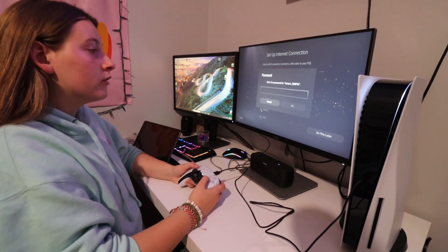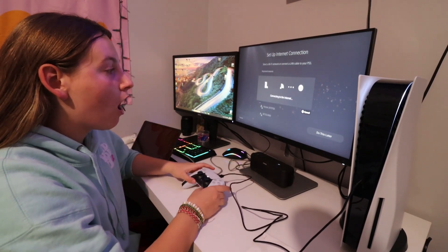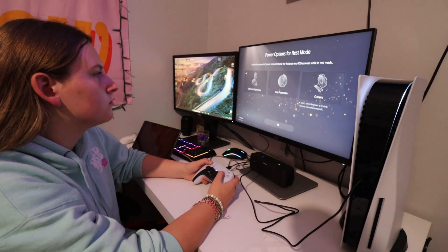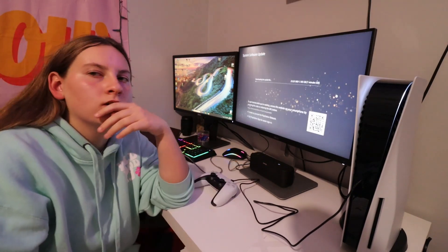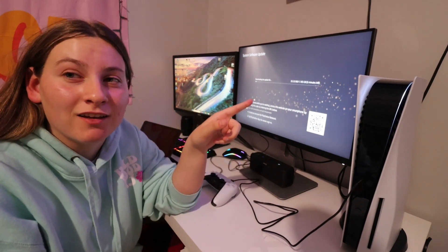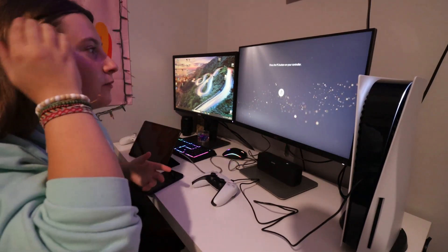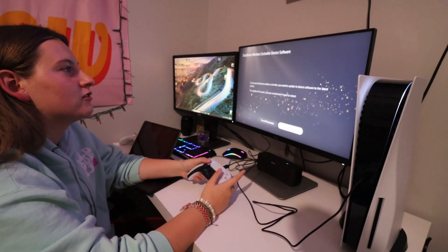I'm going to set up my WiFi real quick. Okay, it's connecting now. So it's doing an update — so far pretty good. I like this, actually I love this. It's really good but I need to figure some things out. I think it's done now because it literally says press the PlayStation button on your controller.